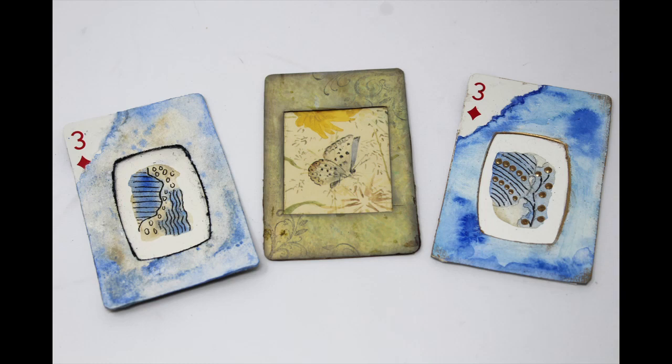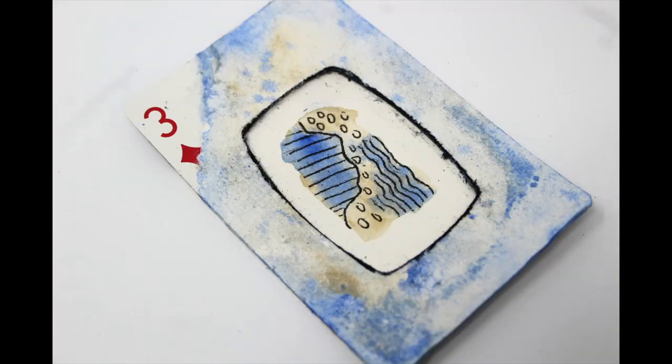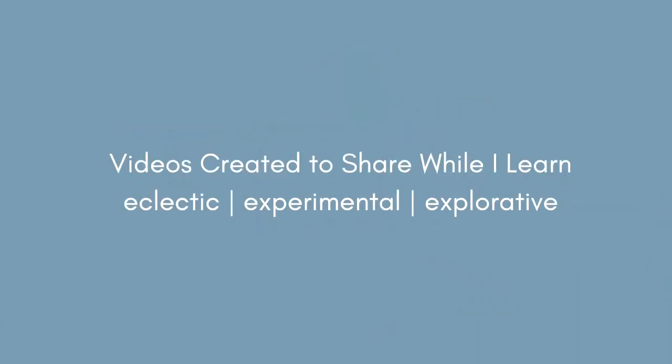Last year, I did the Edith Holden butterfly and did an experiment-type card, or experiment window-type card. This year, I'm going to put my own doodle in the card, and I've showed you two that I made. My name's Peg. Two Old Crows is what I call my channel. I hope you'll take a moment and subscribe.